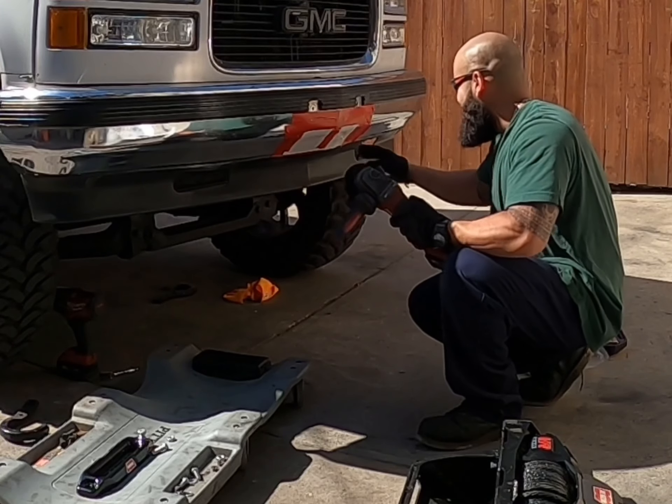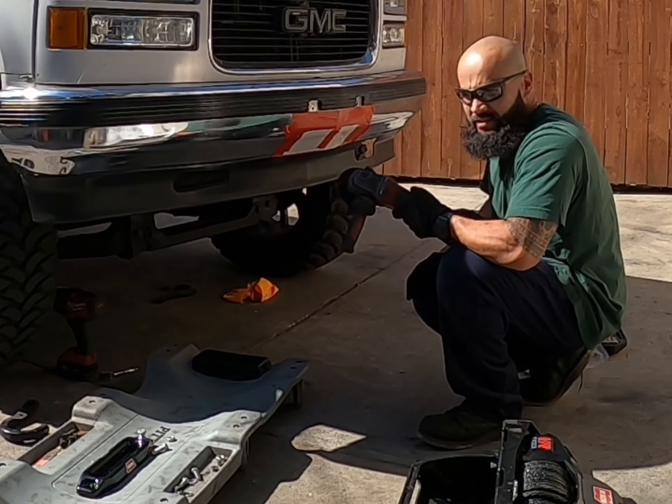...just kidding. Let's check it out, man. Let's go ahead and see what this thing can do.